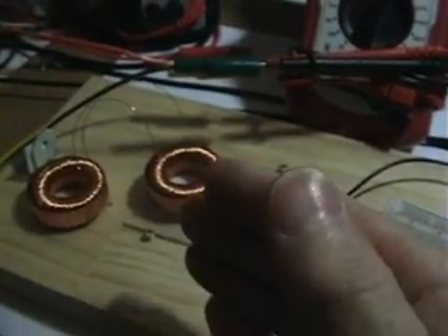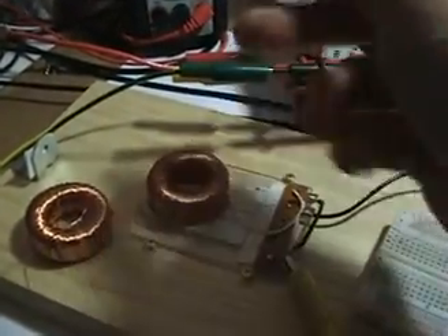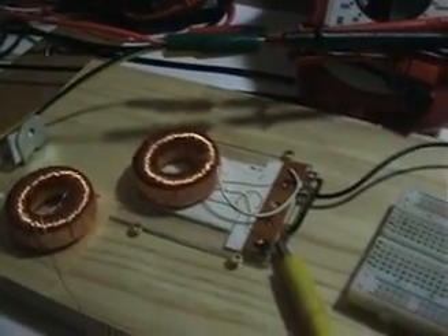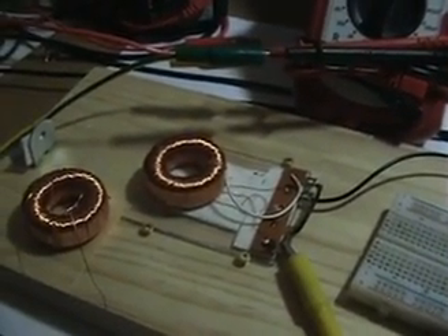If anybody still wants to see a demonstration comparing the two coils, I'm ready to do that video — but take my word for it, this one performs half as good as that one, basically just because this one has more inductance. That's where you've got to go. Thanks for your time and interest, we'll talk to you later, bye now.